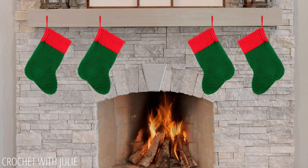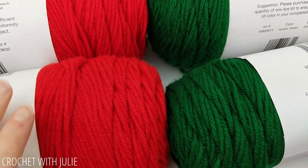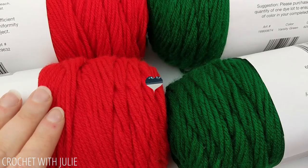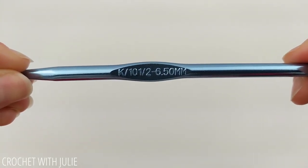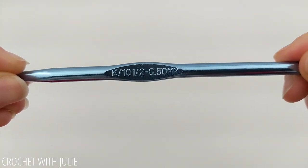Today we're going to be making this festive Christmas stocking with some DIY chunky yarn. For this project you can use any two strands of yarn that you have lying around, so it does not need to be the same size, weight, brand, or type. We'll also be using a size K, 10.5, or 6.5mm crochet hook.